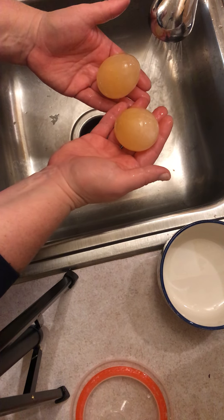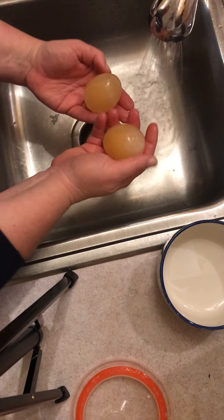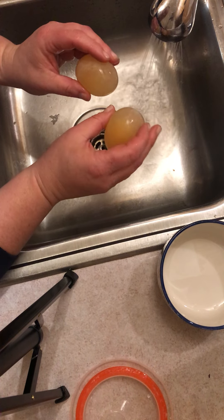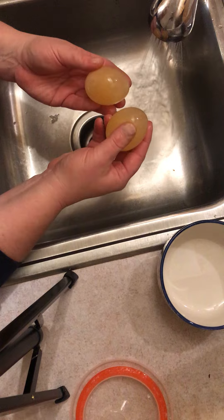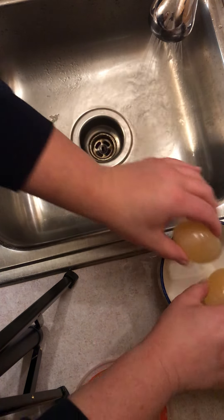They're quite a bit larger than the one we put them in on Friday. If you have a food scale or a string, you could re-measure them. Otherwise, we're just going to put them back in their container.